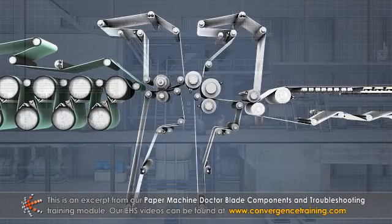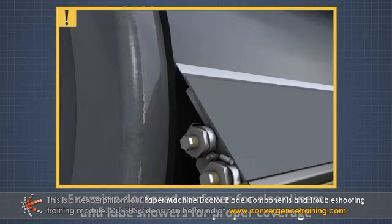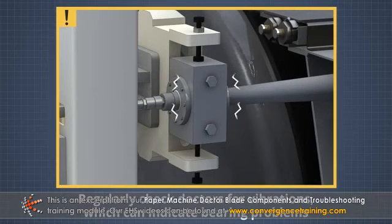Once installed, to ensure the continued efficient operation of paper and board machine doctors, examine doctored surfaces for cleanliness and lube showers for proper coverage on a daily basis. Also, regularly check doctors for vibrations, which can indicate bearing problems.